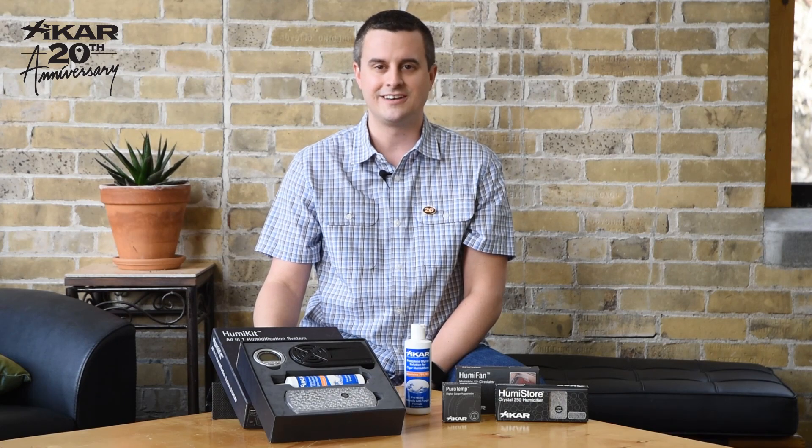This is the new HumaKit from Zykar. Get down to your retailer and check it out.